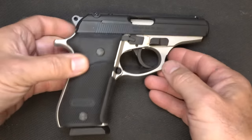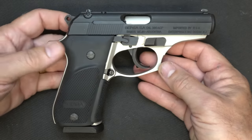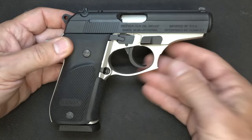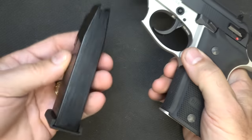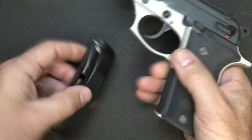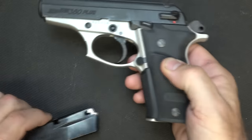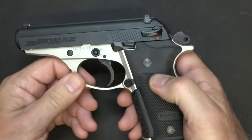The Thunder 380 has been Bersa's flagship - by far their most popular - and that is in the single stack model. The Plus is one that you don't see quite as much. Let's go ahead and drop our magazine. It is a 15-round steel magazine. Check the chamber - the gun is empty. This is a double single action pistol, it's hammer fired. Go ahead and put the magazine back in because there is a magazine disconnect.